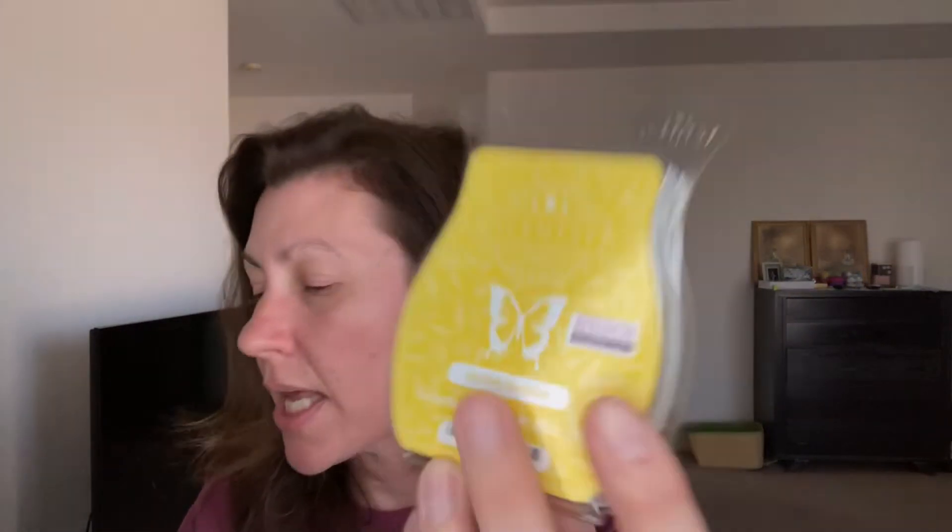Next one is My Only Sunshine. The notes are: Golden Tuberose and Jasmine balanced by Sandalwood, Vanilla, and Glowing Amber. This is another one of those perfumey florals — pretty white florals, kind of bright, summery perfume type fragrance. It smells almost citrus to me, though it doesn't list citrus in the notes. Maybe it's because it's yellow. It's very nice — a very pretty, summery perfume.